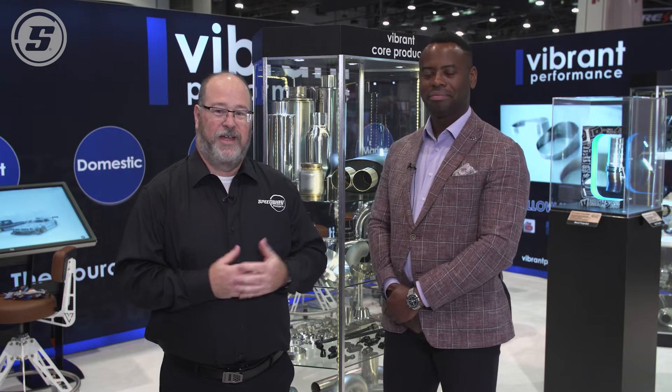Hello, I'm Mark Houlihan for Speedway Motors, and we're here today with Vibrant Performance to talk about exhaust resonators. We have some exhaust resonators here behind us we're going to look at, and I've got Derek Griffith here with me to tell me all about them.